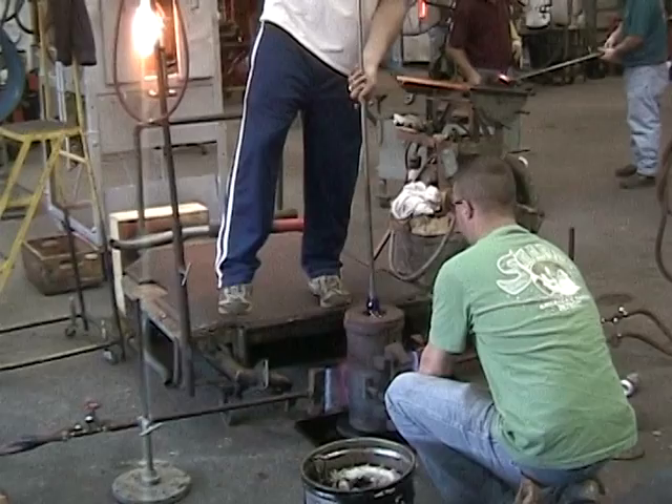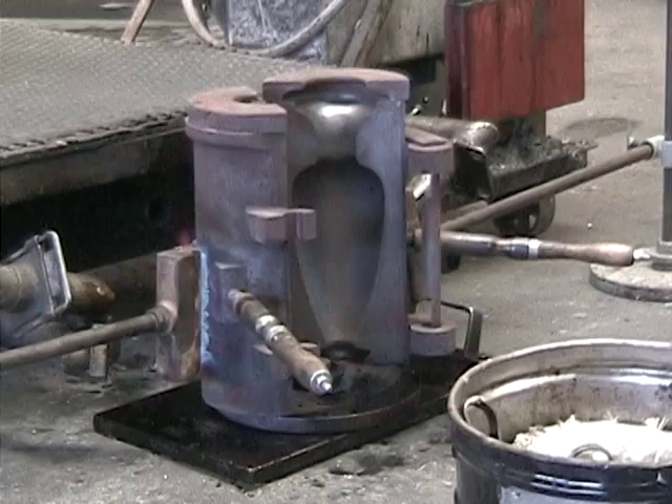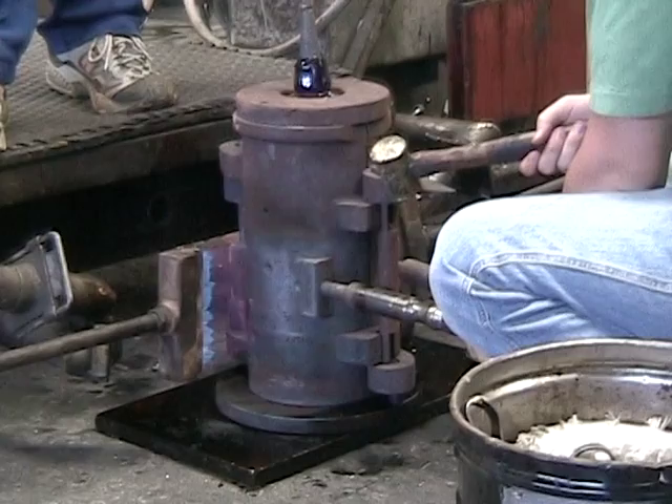In blown molded pieces, the top will be cut or broken away and fire polished or shaped in the case of pitchers. These vases will be cut off and capped with a metal decoration.